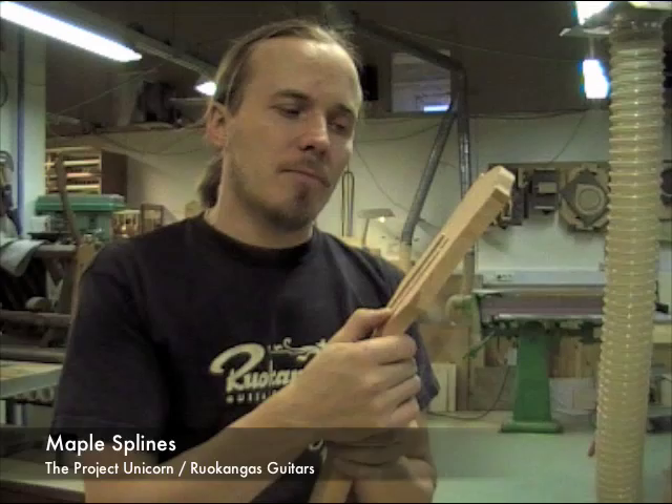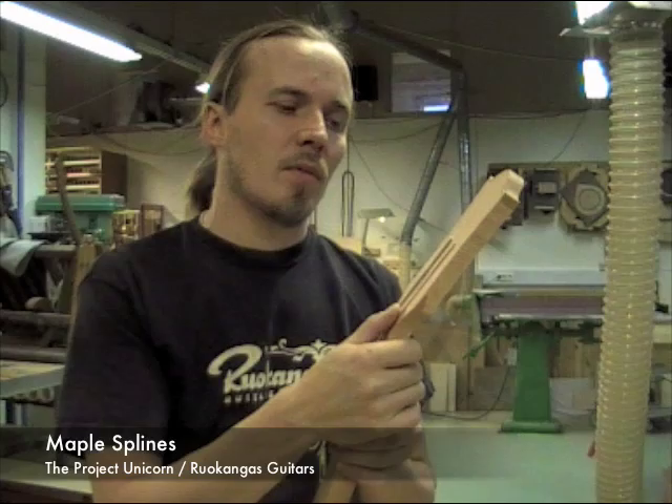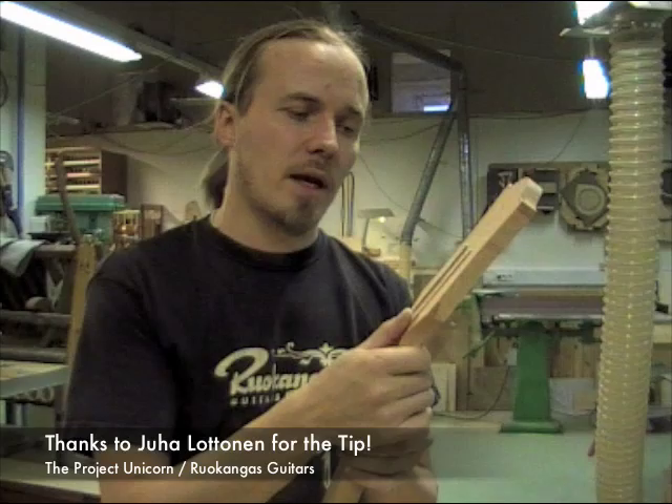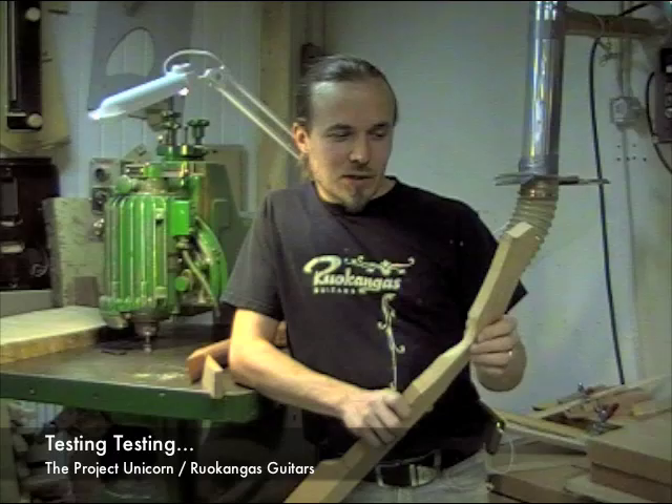I've now fitted thermotreated maple splines to the neck, which crosses the glue joint of the headstock and further improves bend strength of the neck. This improves the energy transference from the strings to the neck and eliminates dead spots as well.